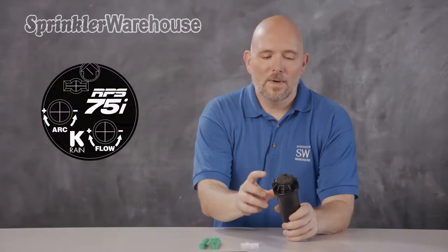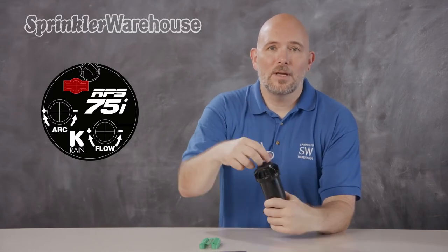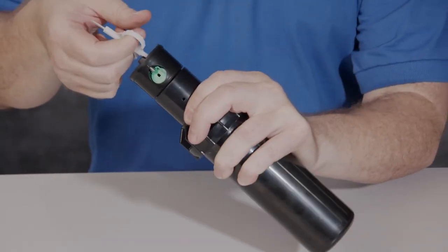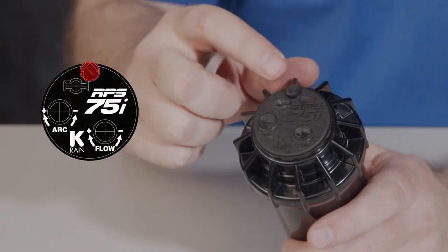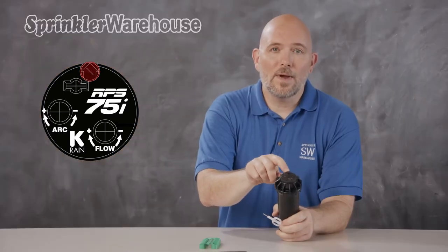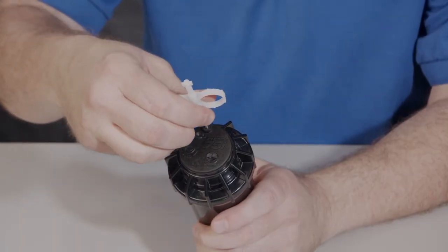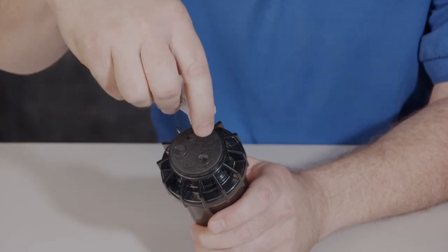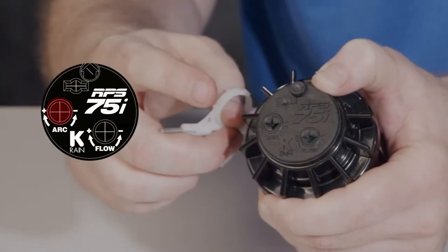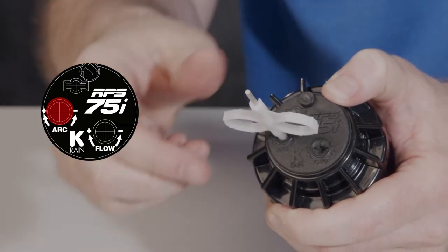Let's look at the adjustments. Right here is your lifting socket. One way to access the nozzle is to insert the plastic end of the key, turn, and pull up. This arrow right here shows you which direction the rotor sprays — it's also where you access the screw that holds the nozzle in place. Use the metal part of the key to access that screw. This is where you change your arc, also called the pattern. This rotor's arc is adjustable from 40 degrees to 360 degrees.